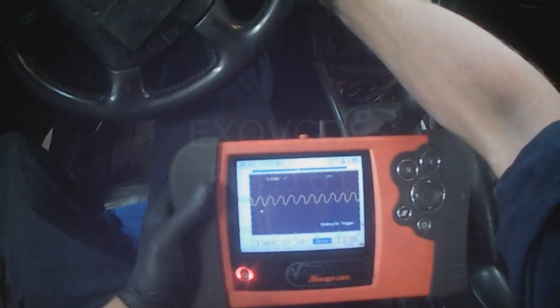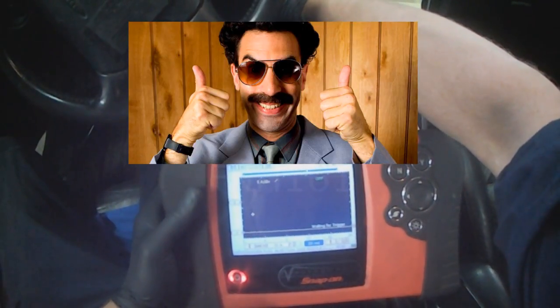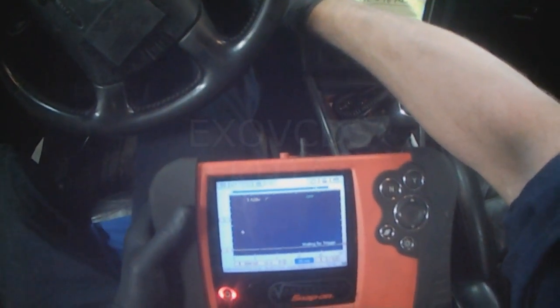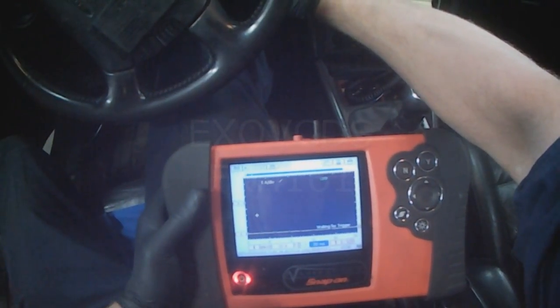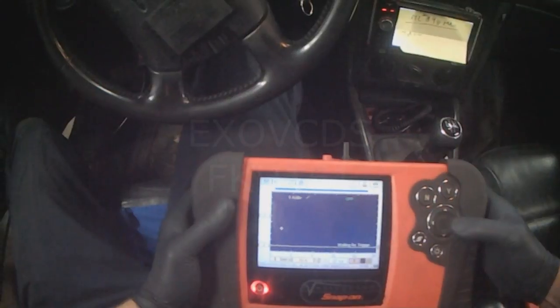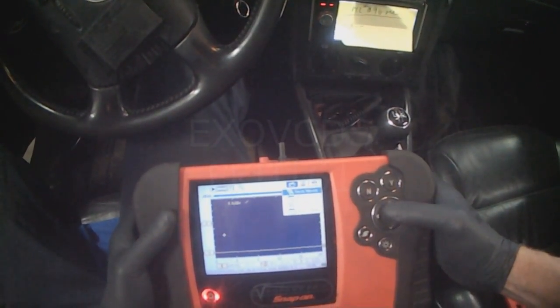Key on. Just waiting for the cursor to go past to the beginning — we'll do it again. Key on. And pause. Save.